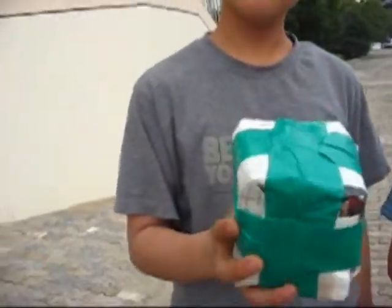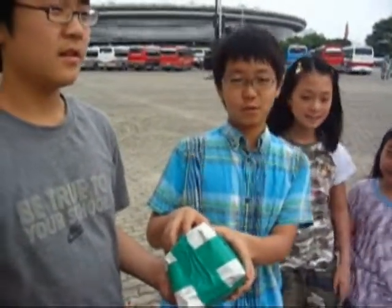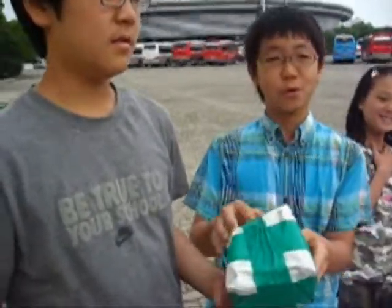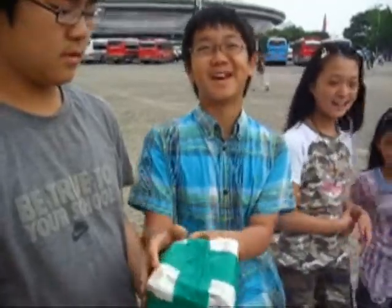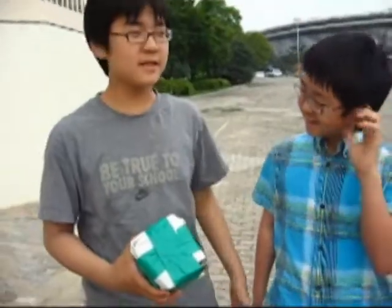We are with Team Nerd and this is their egg container. Team Nerd, can you tell us how did you make your egg container? We used newspaper and covered it with paper and we rolled the tape on again. And why a cube shape? Because it looks really thin. We wish you luck.